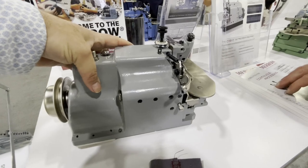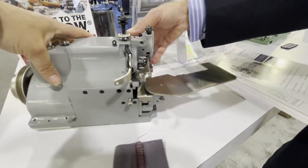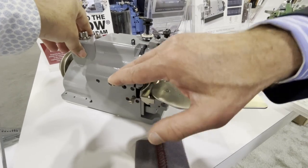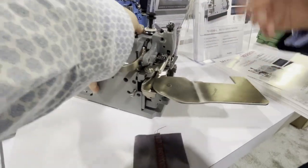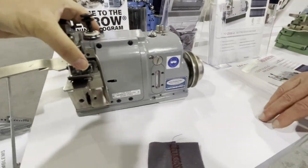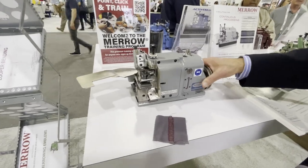Fred is demonstrating the machine — this is a work-weight presser foot that lifts like this, connected to a chain through a hole on the table onto the motor. Fantastic piece of equipment.